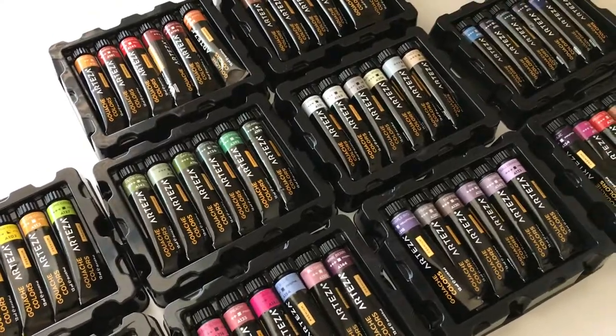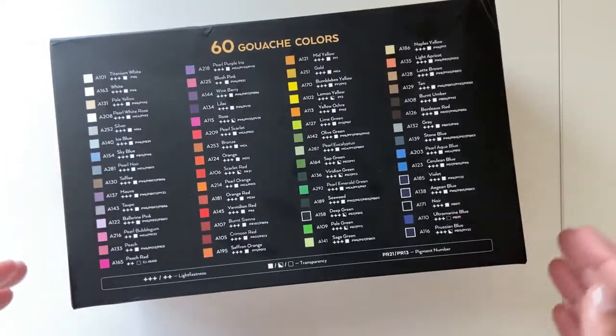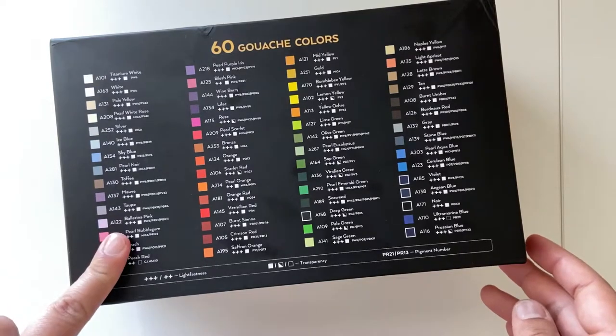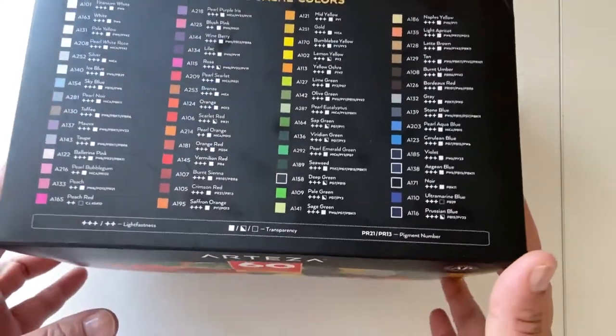A few months back, Arteza sent me their 36 watercolor pan set for review. If you haven't watched it yet, I'll put the link in the description below. This time, they sent out this big box of 60 tubes of gouache. If you already follow me on Instagram, you would know that I am a huge fan of their gouache paints.